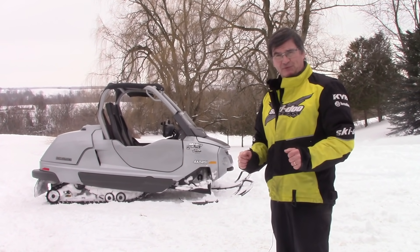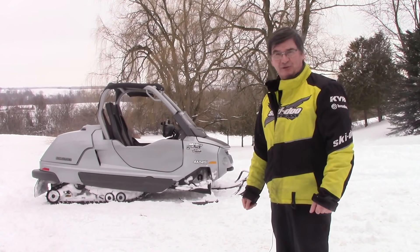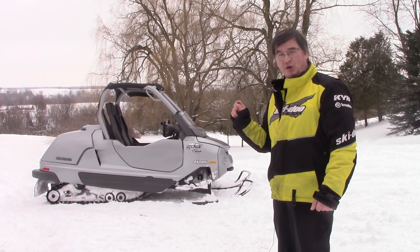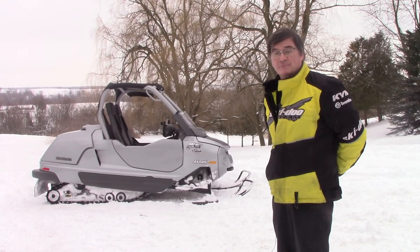Hi everyone and welcome to Phil's Fun Fact Friday from Snowy Air Ontario. Today we're looking at the 2004 Skidoo Elite — the only side-by-side snowmobile made by Skidoo.